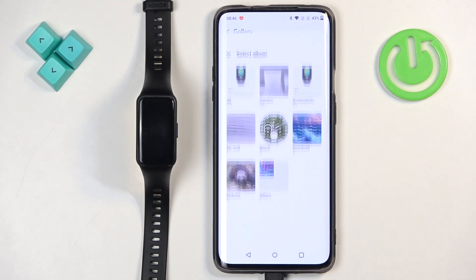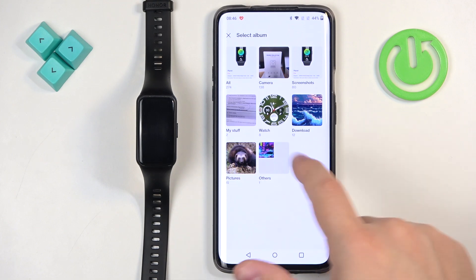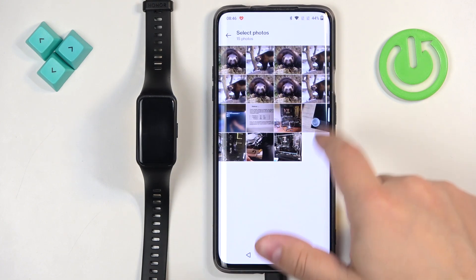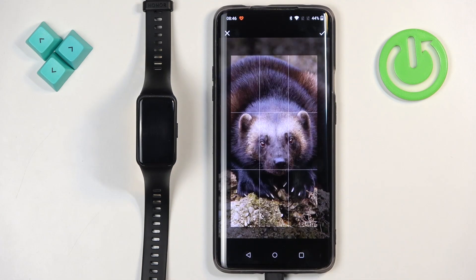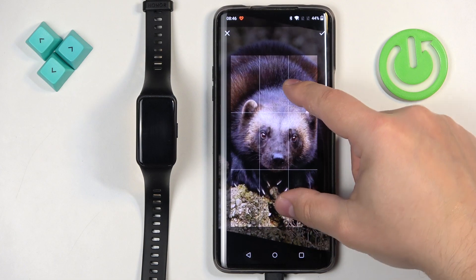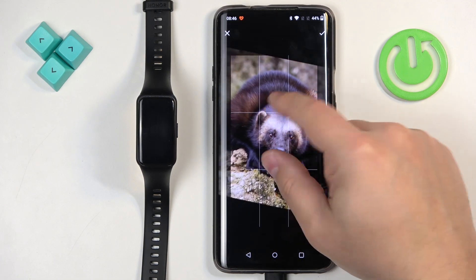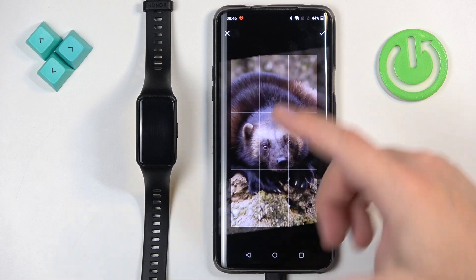I'm going to use the second option. As you can see it opened the photos — we can select the album and the picture. Once you select the picture you will need to crop it, because the whole picture won't fit on the watch face, so we need to select the part of the picture we want.